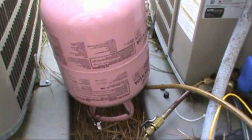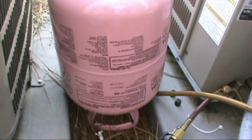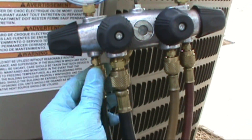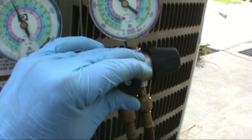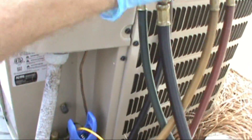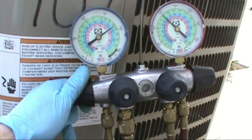We need to add charge, so we'll throw some juice to her. Make sure your R410A can is upside down, make sure you purge the air out of your lines. With R410A you just throttle it — don't want to go too much or you may overcharge.